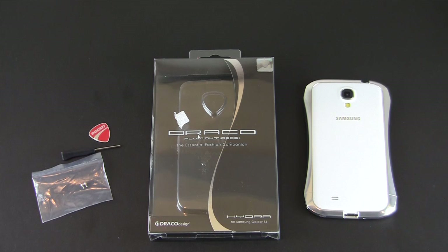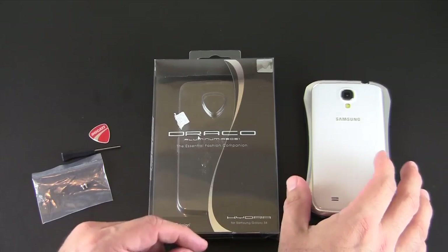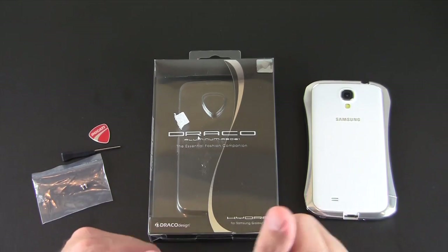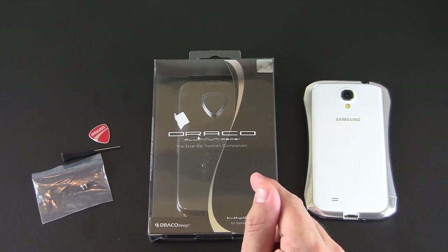Hey guys, it's Larry Greenberg and today we're taking a look at the Draco Hydra case for the Samsung Galaxy S4. This came courtesy of Casemotions.com. The Draco Hydra comes in three colors: silver, as I have here, as well as black and red, and each sells for $99.99.